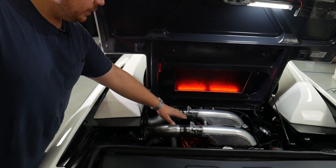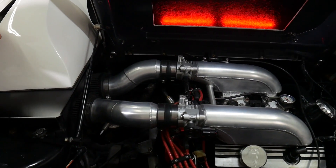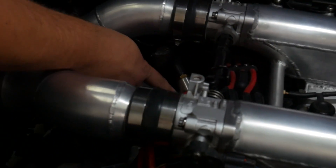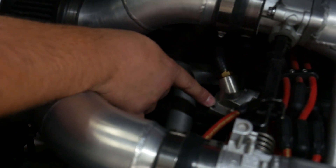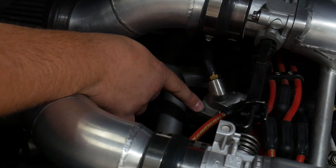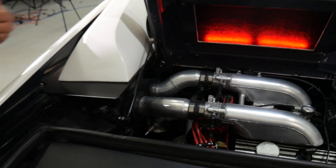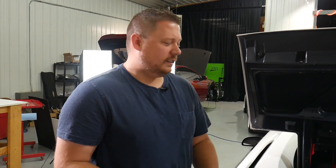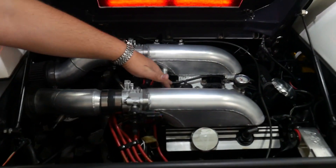We actually got Dodge throttle bodies from a factory dual throttle body setup, so the linkage between them is off the original donor car — and so are the throttle bodies. You can see we have one Dodge TPS here, and the IAC is actually down here — it's shaved off the factory Dodge throttle body and modified to fit on a bracket between the runners in the Fiero engine bay. A lot of people wonder: one TPS, one IAC, two throttle bodies — how do you do it? I'm not a physicist or an engineer, but I can tell you it works, and it works really really well.